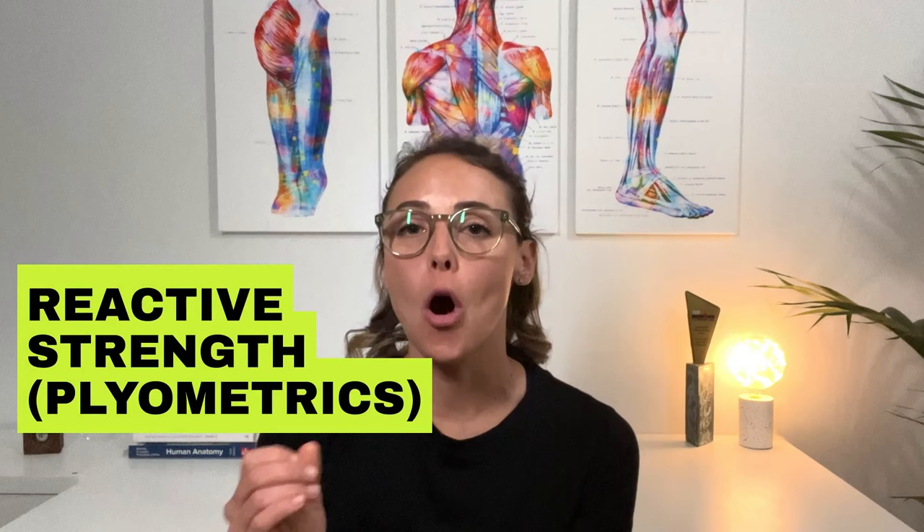The final component of strength training to think about, particularly for run performance, is reactive strength training — or as commonly referred to, plyometric training. This refers to the ability of the muscles and tendons to produce a powerful and fast contraction following lengthening, which is known as the stretch-shortening cycle.